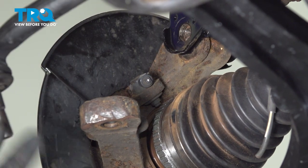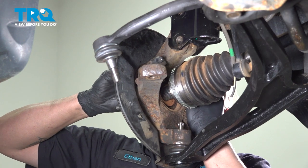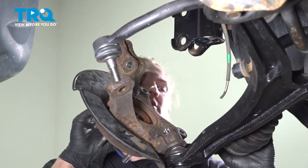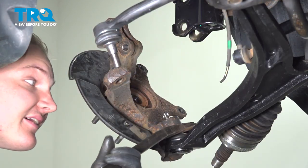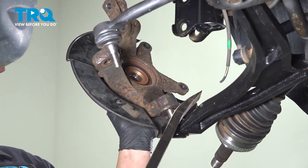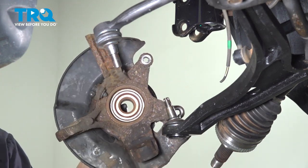Pull the tie rod back out of the knuckle and remove the knuckle. Push the axle in through the hub, then put the axle off to the side. Since this was broken free, it should be pretty easy to take off. Remove the knuckle.